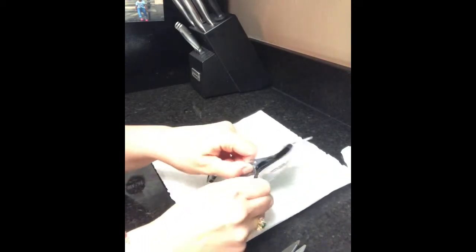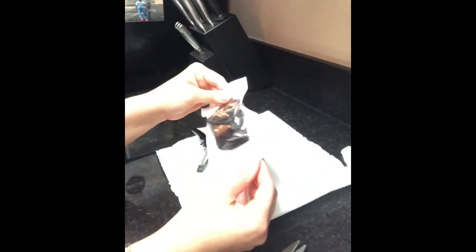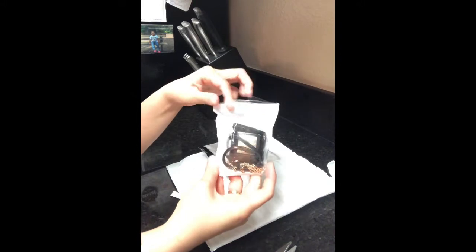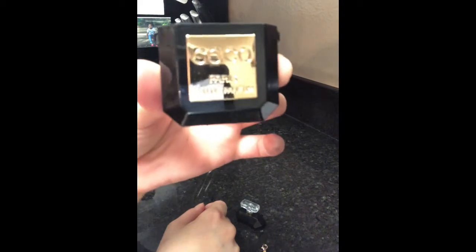So this one is a pom-pom — there's a pom-pom keychain on here. I'm going to put it on the clean side of my counter. It's supposed to be a perfume bottle. So that is a perfume bottle. Pretty cute. It says Coco on it. So this is what was in the package — it says Coco Paris Beauty Perfume.